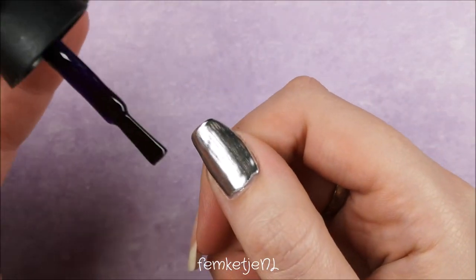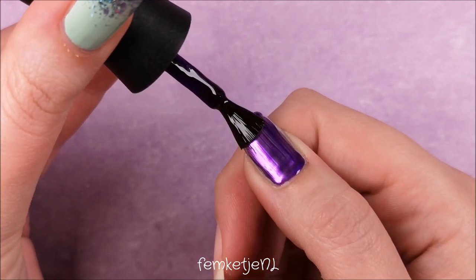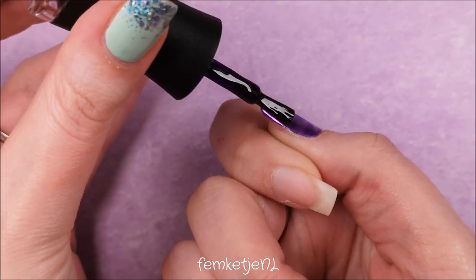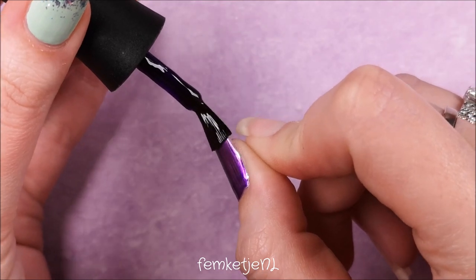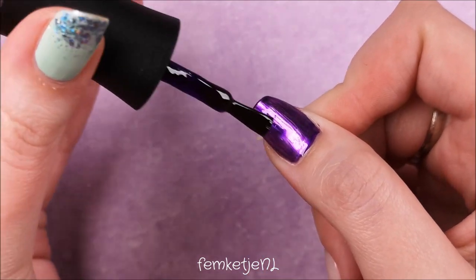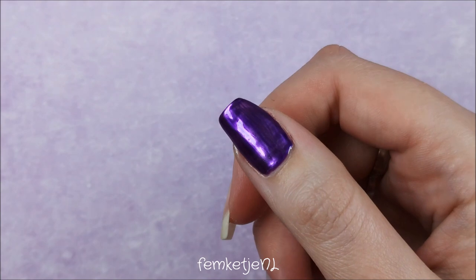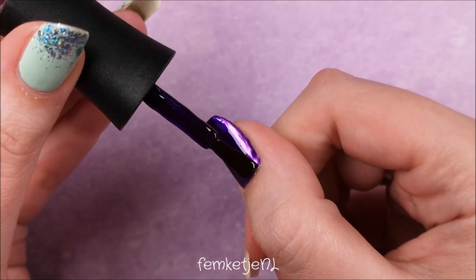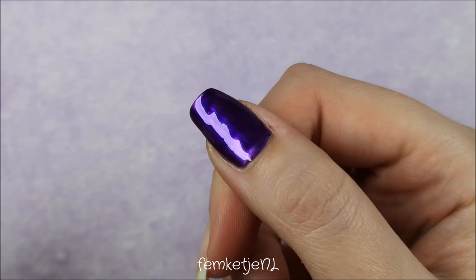It's perfectly combined with that silver metallic base — so beautiful. Just apply it in thin layers; you can go over with a second coat if you want. Cure each layer for 30 seconds in LED or a full minute in UV, depending on your curing lamp. Remember to always cap off the edges to make sure your manicure lasts longer, and apply as many or as few coats as you want to get your desired effect.